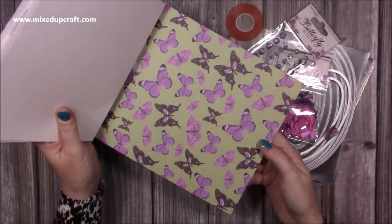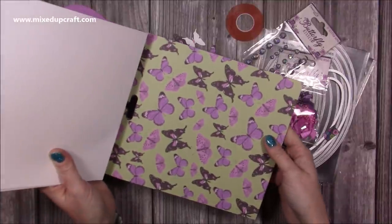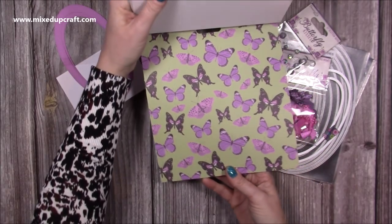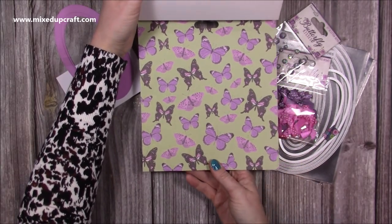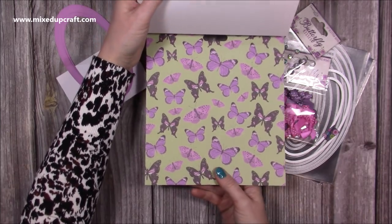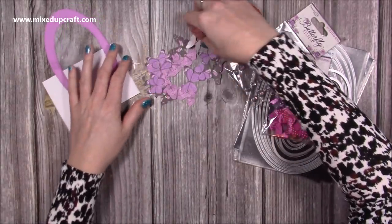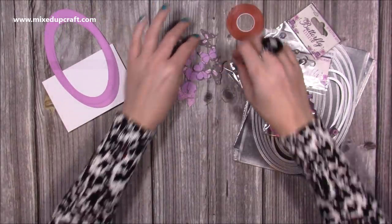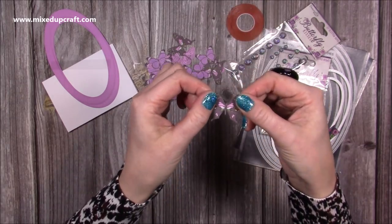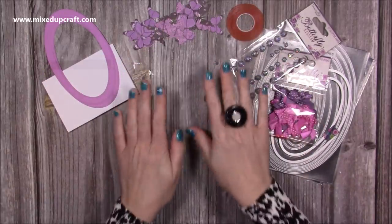If you don't want to fussy cut these you can use any butterflies or anything you want. As I've mentioned before, the one I made in the 6x6 was all craft-related stamps that I'd cut, so these cards work well with a lot of different images. You can also use this on your Scan and Cut if you have something like that. I've gone ahead and cut all of those — it didn't take me long at all. I haven't left a border on these and I've cut off the antenna and any fiddly parts of the body, just to make them as easy as possible.